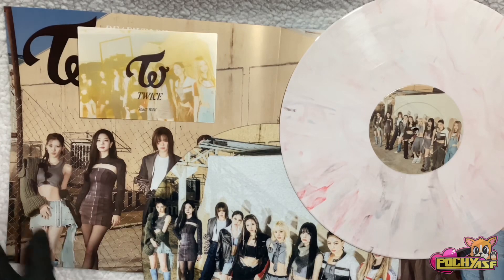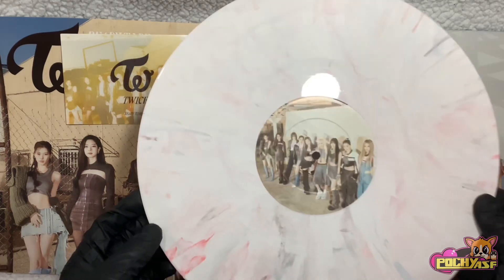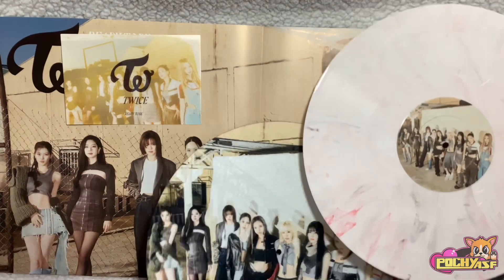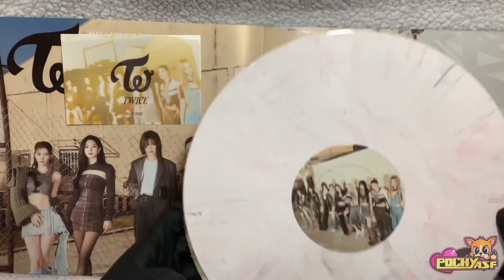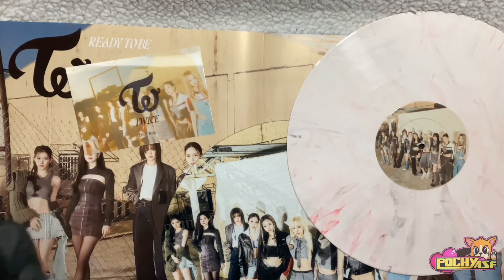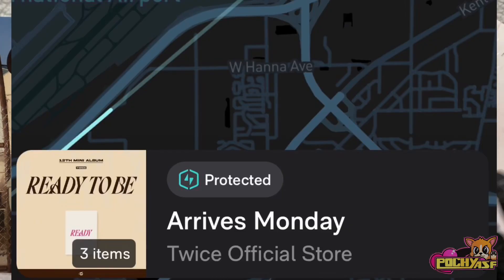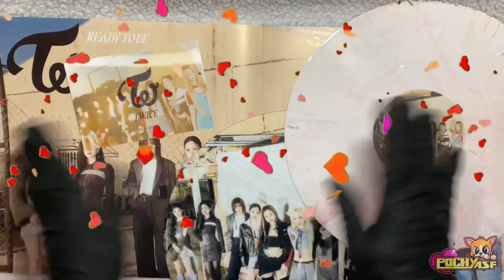Thank you so much for watching, guys. What was your favorite thing that came in here? Mine is probably the vinyl itself or the mat. Probably the vinyl because it's so cute. But I also love the poster and this lenticular postcard. My signed albums are arriving very soon, so make sure you stay tuned for that because I'm also going to be unboxing that. Thank you so much for watching once again and I'll see you in my next video, guys.